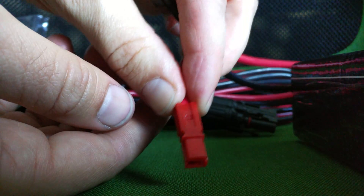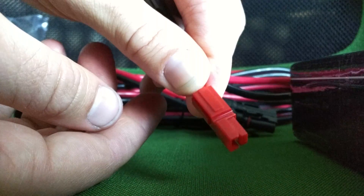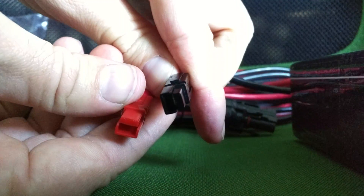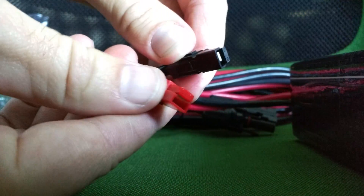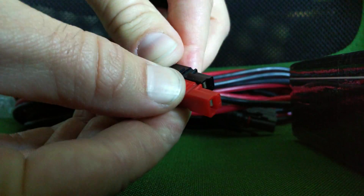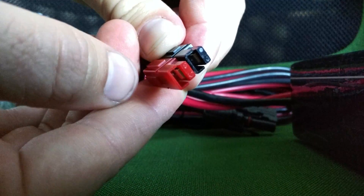The way that these are set up is that you have an indention on one side and a tab on the other that goes inside the indention. So instead of having them lateral, I can stack them this way. You just slide those tabs together like so.